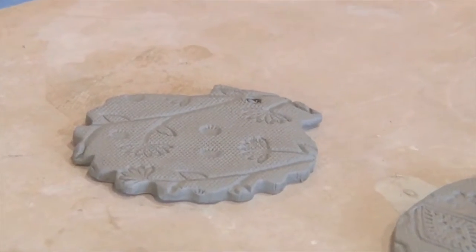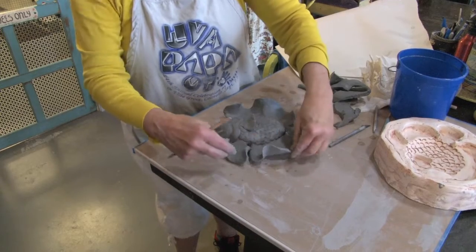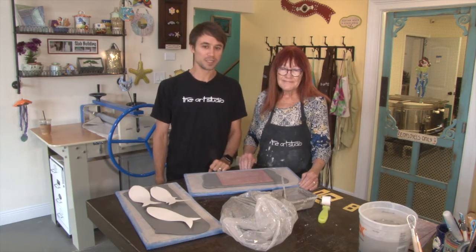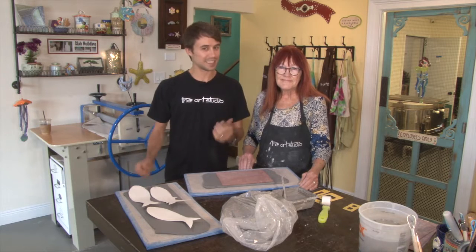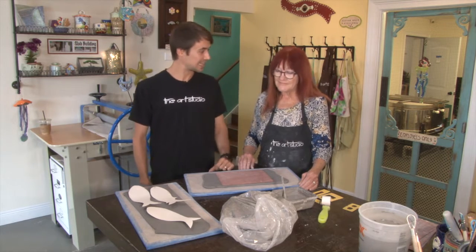Working with Lynn and the slab roller is a great opportunity here at the Art Studio. Take a peek as we start to make this number plaque for one of our home guests, and you'll see how easy this can be for you to come in and create with us here with Lynn and the clay in our slab roller.